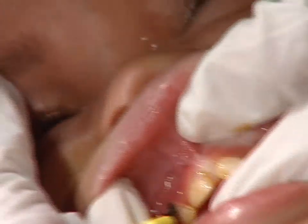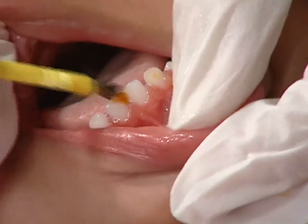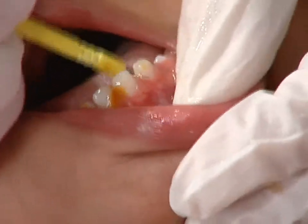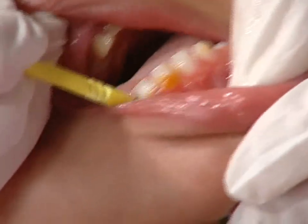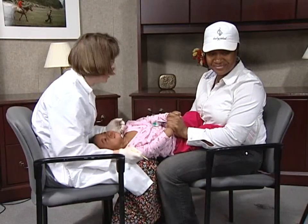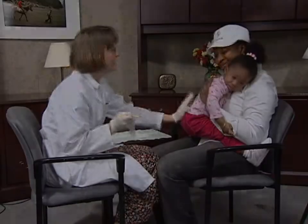We are using cavity shield varnish here. Young children often cry when this is done, but this means their mouths will be nice and wide open. Now dry and paint the bottom teeth. Here it would be helpful to use your finger to keep that tongue out of the way. When finished, clean her face and sit her up.